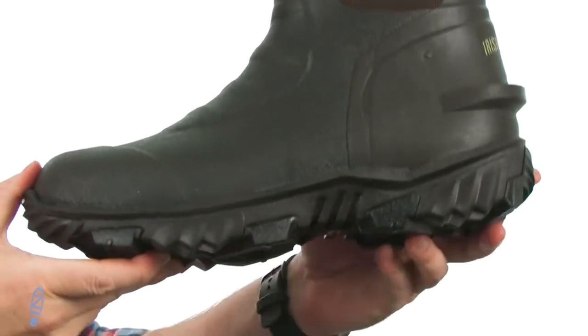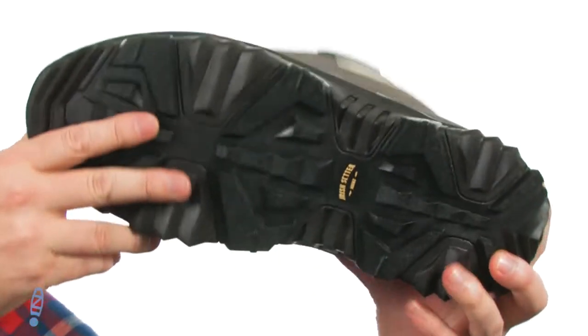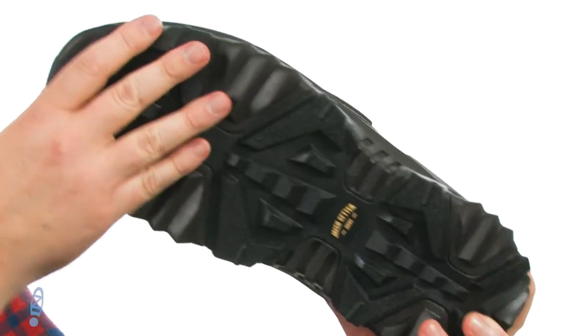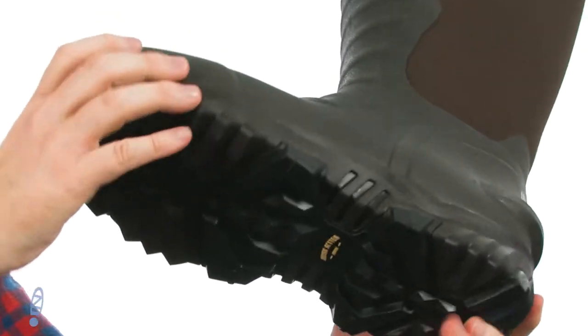So it's not going to weigh you down out there. Got the built-in ledge in the back so you can get these off a lot quicker. The outsole has an incredibly rugged lug pattern — it's a self-cleaning pattern actually — to tackle just about anything the outdoors can throw at you.